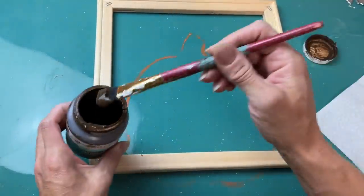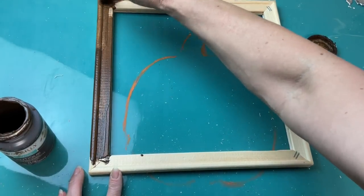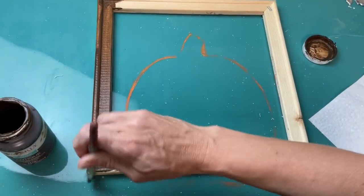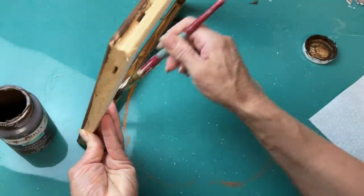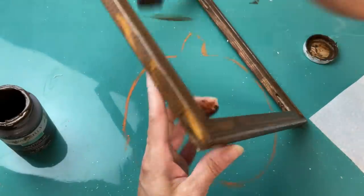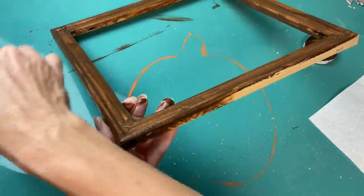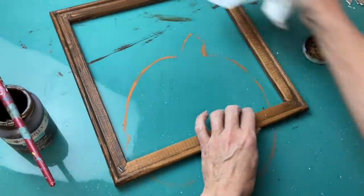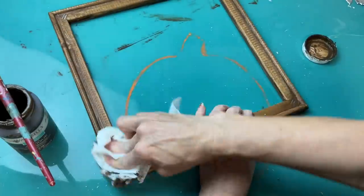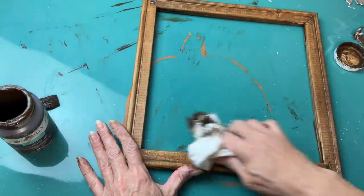Using my antique wax again I'm just going to darken this frame up — just brush it on all the surfaces and then use a paper towel to wipe away the excess. It's just a nice non-smelly, non-toxic way to get that nice dark wood stain look. We'll get that wiped off and then set that aside to dry.